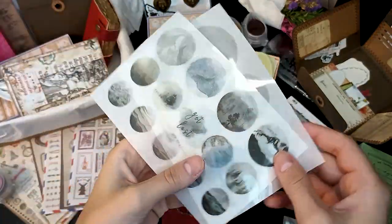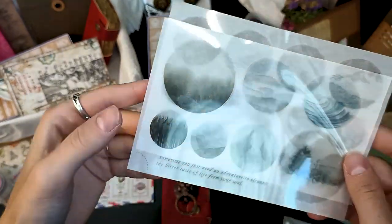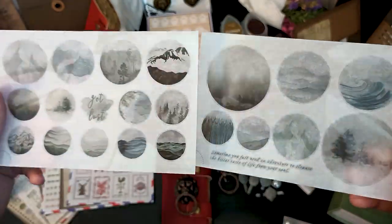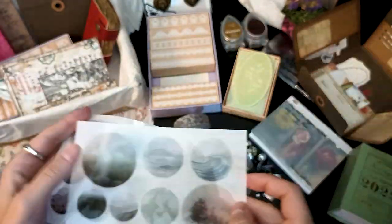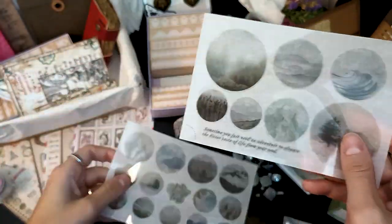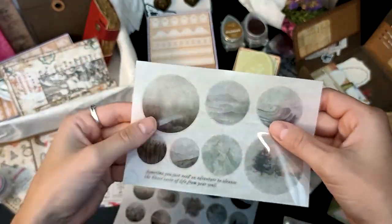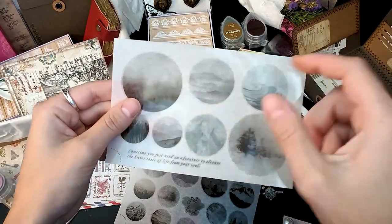This is also the first time I'm adding transfer stickers to the box. These little round landscapes will look amazing in your mini journal or in other crafts. You just peel off the back layer, apply them on any surface, and rub until the design transfers.